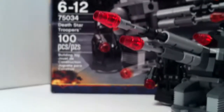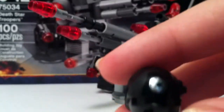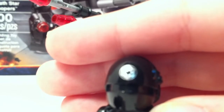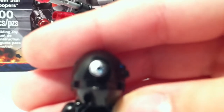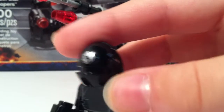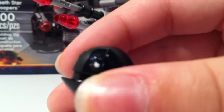You get two of them. Then you get a Death Star Trooper, which is very cool, because he has a new molded helmet that has a bit of printing on it — the Imperial logo, and then sort of blue and red lights on the side of his helmet.